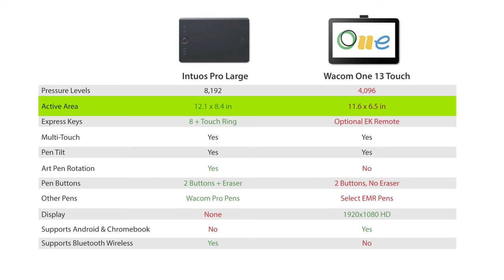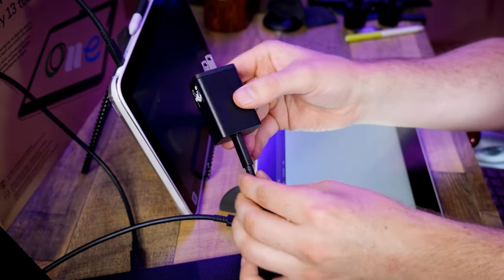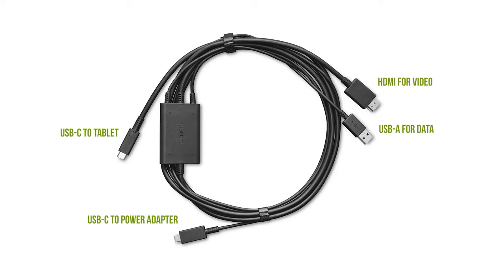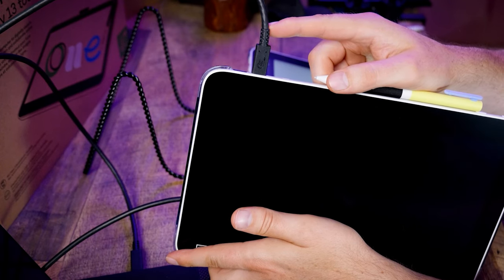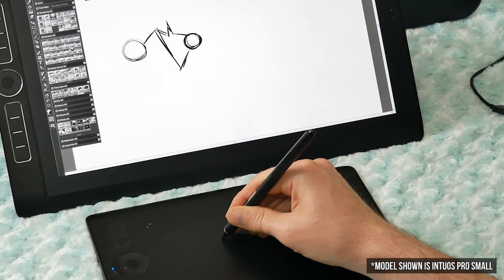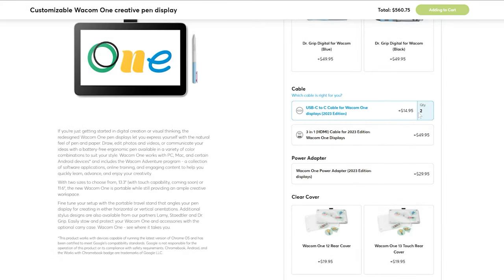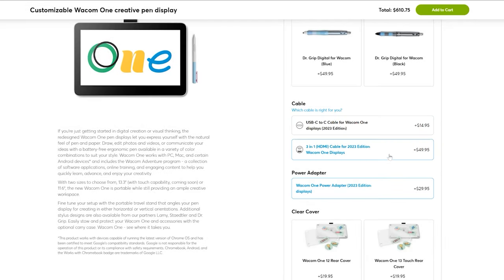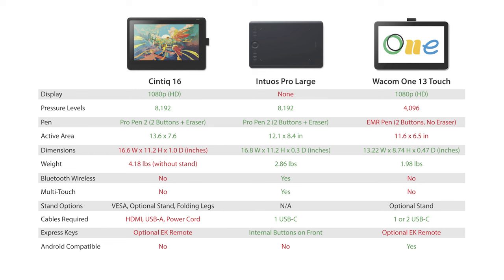The Wacom One 13 has an active drawing area of 11.6 by 6.5 inches, considerably larger than the Intuos Pro Medium but only a bit narrower than the Intuos Pro Large. Because of its taller aspect ratio, the large Intuos Pro lends itself better to large gesture drawing. Because the Wacom One 13 is a display tablet, you'll need to connect it with video and power cables in addition to a USB cable, though a single USB-C cable works if your computer supports it. The Intuos Pro has a slight advantage because it can also connect wirelessly via Bluetooth. Prices between the Cintiq 16 and Wacom One 13 are fairly close, so choose based on your needs.